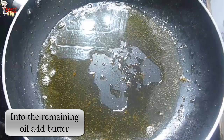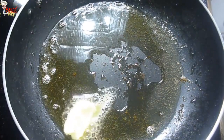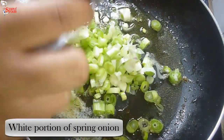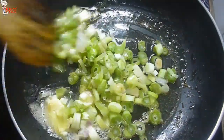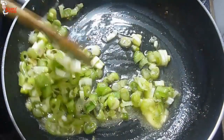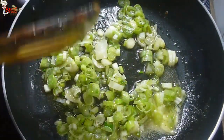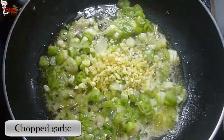Into the same oil, add one cube of butter. Add the white portion of spring onion, finely chopped, and sauté them for a minute on low heat. Then add two teaspoons of chopped garlic and fry for a minute.